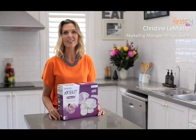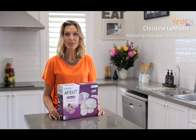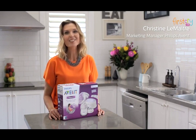Congratulations on buying your new Philips Avent single electric breast pump. I'm going to show you how to put it all together so you can get started quickly.